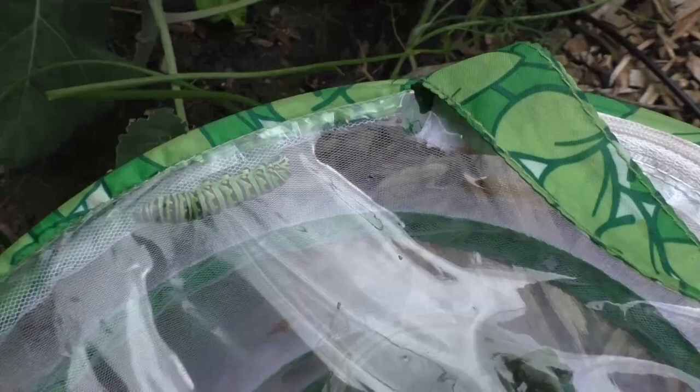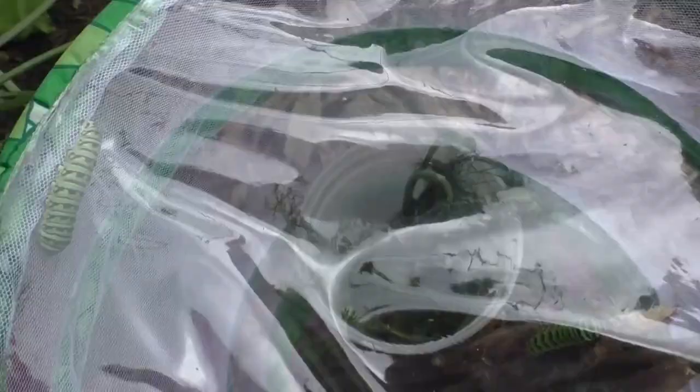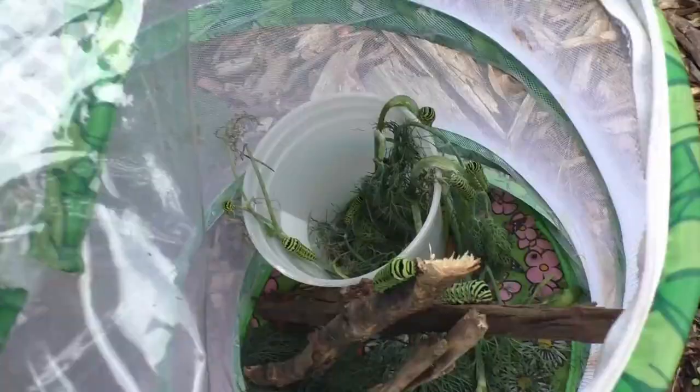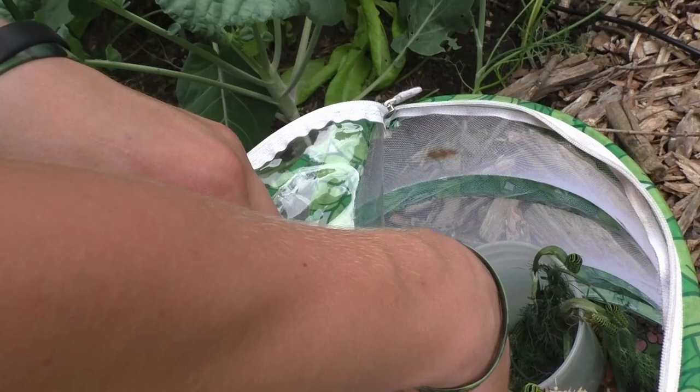Every once in a while you'll find some special treats in the garden — in this case we found 13 swallowtail caterpillars. We are going to enjoy watching them, feeding them, and watching them turn into butterflies. Look at those guys, they're huge — they're all over the place. One, two, three, four, five... don't squish this one up here. That's a different type — no, he just hasn't split his skin yet, he's going to lose his skin soon.